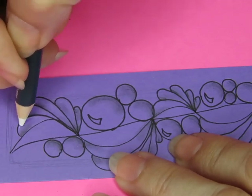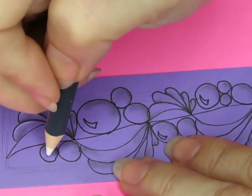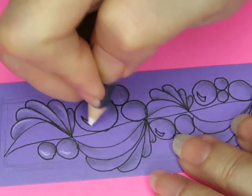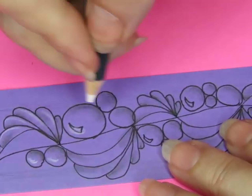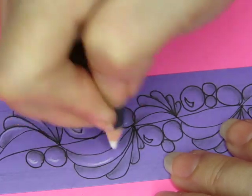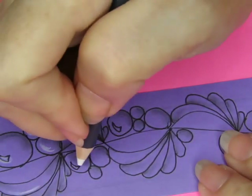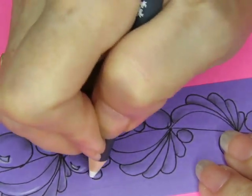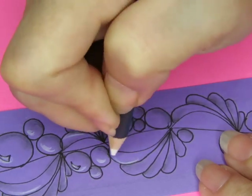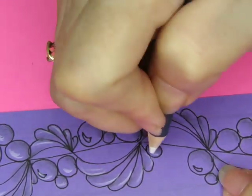So let's do the white pencil. I'm going to do a little highlights on the top of these little feathering bits because I always like that. And then right there on the pearl — I'm going to go ahead and highlight this area of that pearl. Just like that, a little bit of highlights.